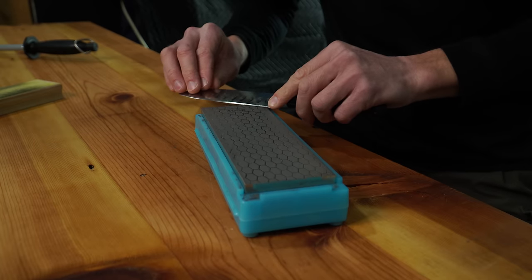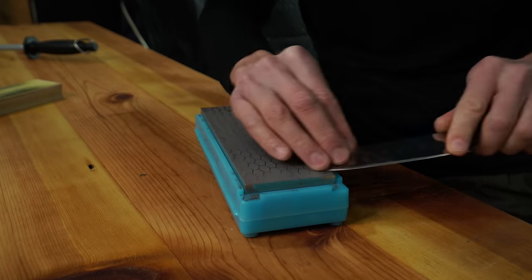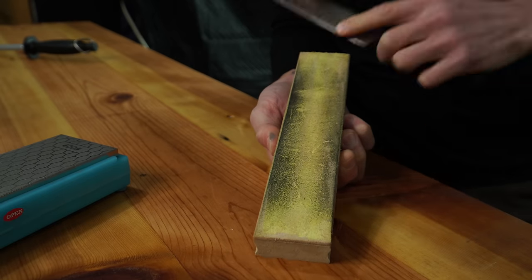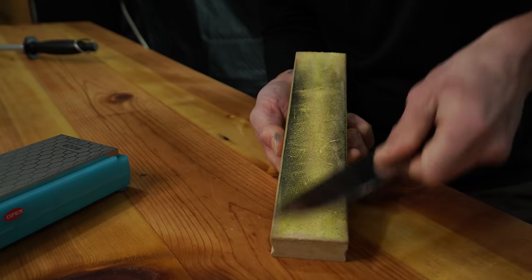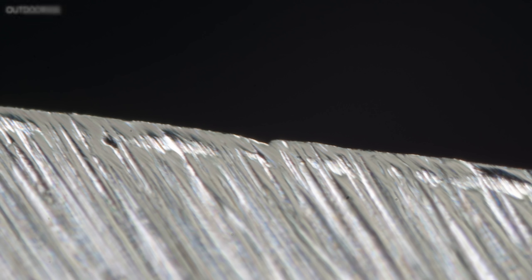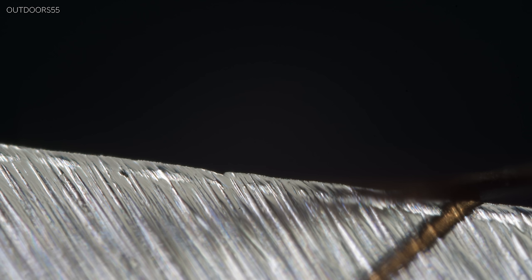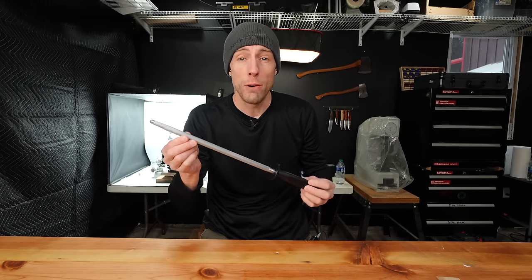We're going to minimize the burr by doing some alternating light passes on the stone. Then to fully refine our 400 grit edge, we went on to a fresh 3 micron diamond strop. Here's the edge after the burr has been removed, and the hair for reference. Notice the reflection of the hair on the blade.